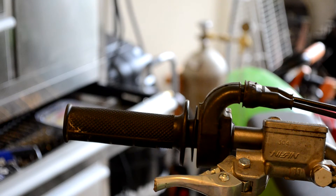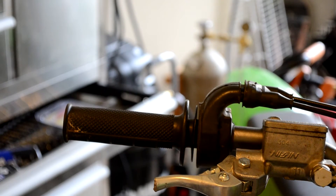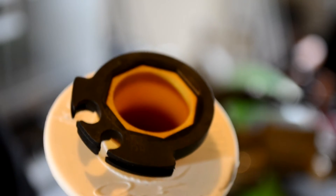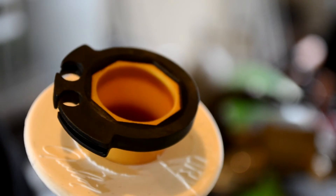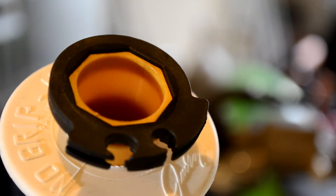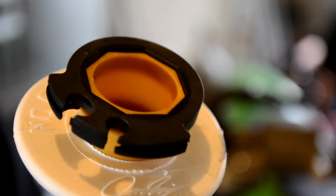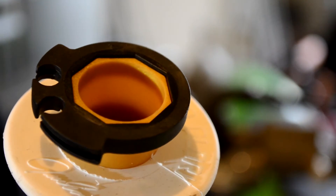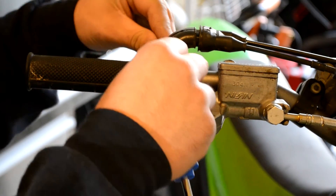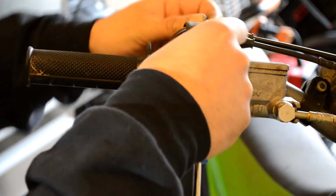Okay guys, on the throttle side it's a little more difficult just because you have to use the cam. The cam is this black piece right here on the grip. Make sure you have the cam that's for your bike. For this exact grip, the cam is cam A for the KX250F. Make sure you don't get it for the KX250 — that uses cam C.